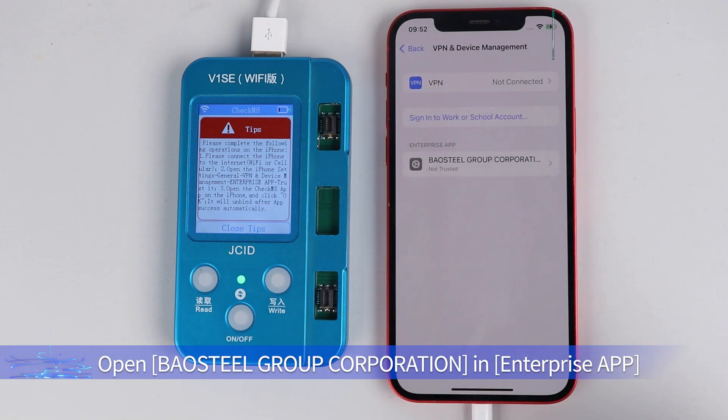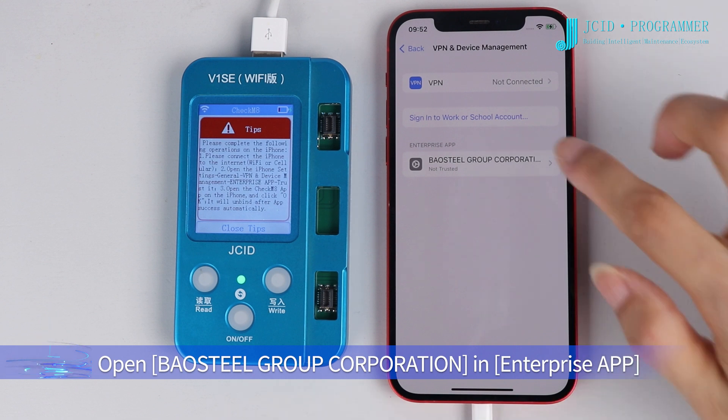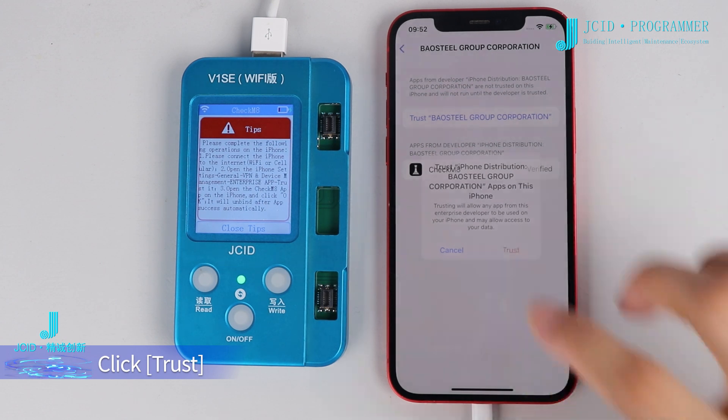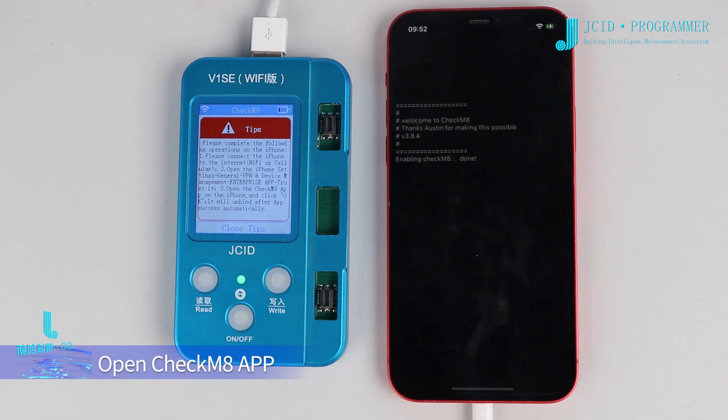Open the enterprise app entry in Enterprise App. Click Trust, then click Trust again to confirm. Open the CheckM8 app.